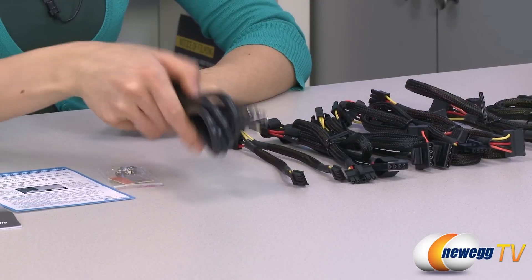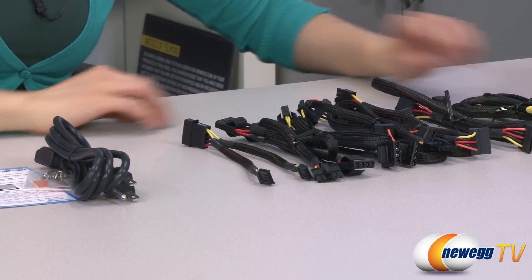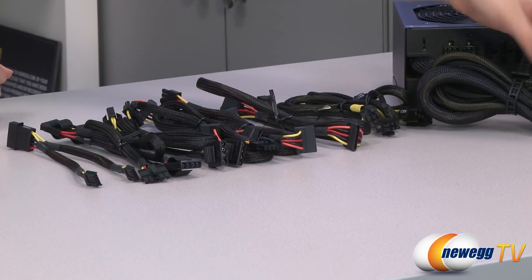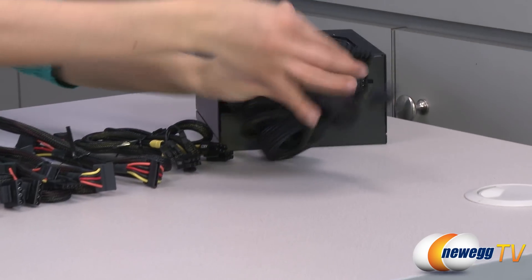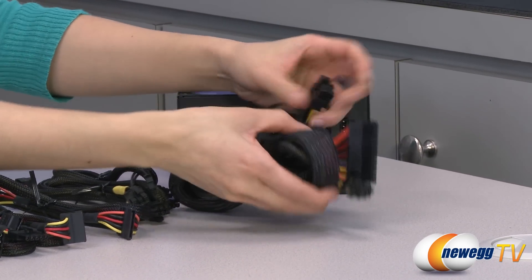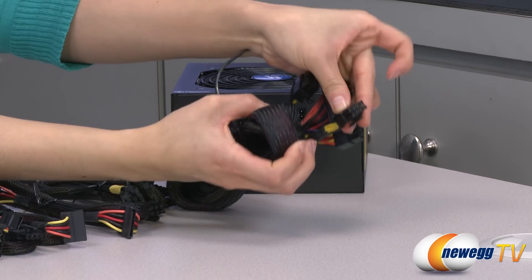And then we have your power cord and a look at your cables. As you can see, it is a partially modular design. Let me go over the non-modular cables first. We have your 24-pin main connector, 4-plus-4-pin CPU plug, and also an 8-pin CPU plug.